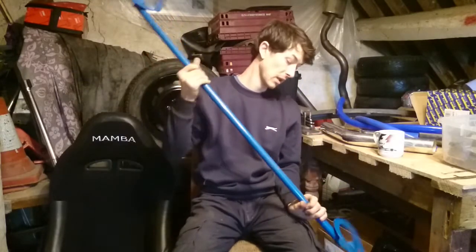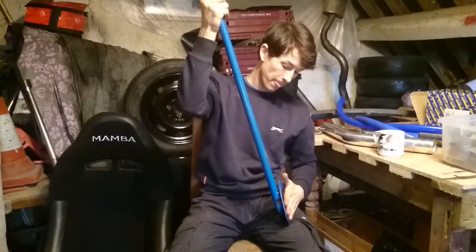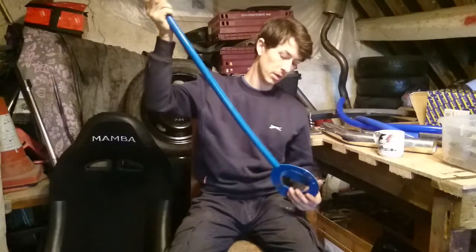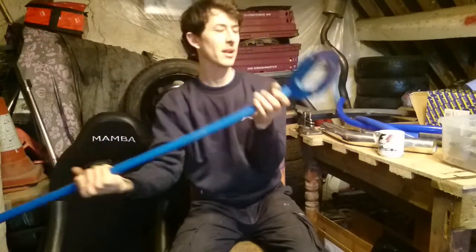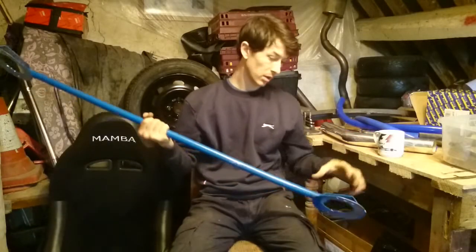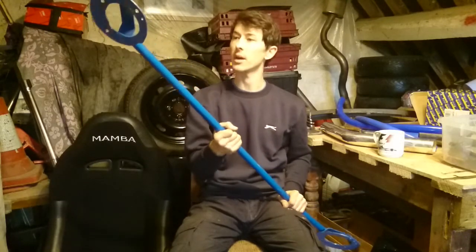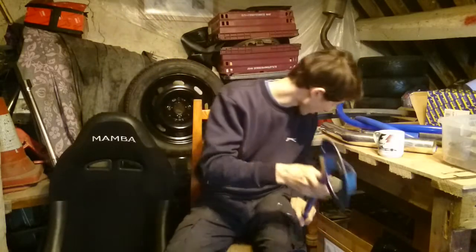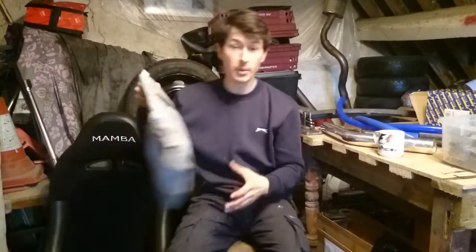In the engine bay there's also a strut brace, which doesn't quite fit. As I've found trying a few of them, the 2.1 diesel has a different shape — the manifolds are a lot higher — and none of the ones you can buy seem to fit. The quality on this one is pretty shoddy anyway, there are gaps everywhere. So we're going to use it as a template, cut it, get some 25mm tube, and make a proper decent strut brace that works around the manifold. It'll be a bit of a custom job but we grabbed that for a tenner.